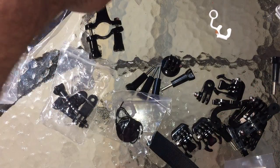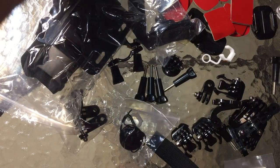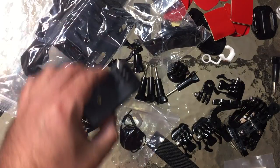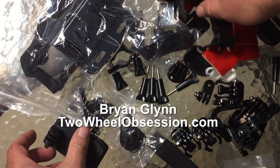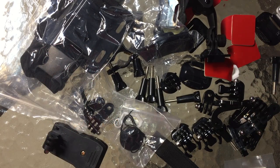So there you go — deal of the century. If you need your GoPro accessories, if you're just starting out, if you want to equip multiple bikes or set up multiple camera points, here you go. Link in the description — enjoy it guys, see you next time.